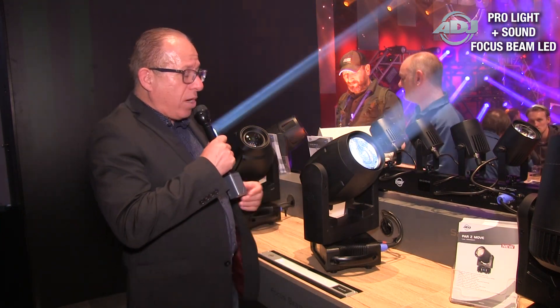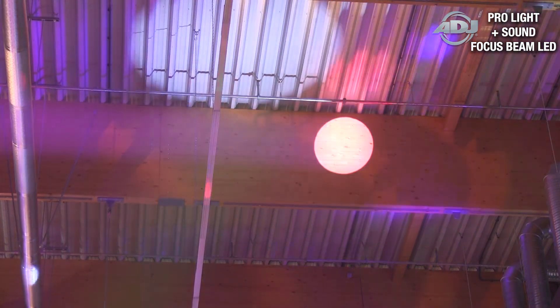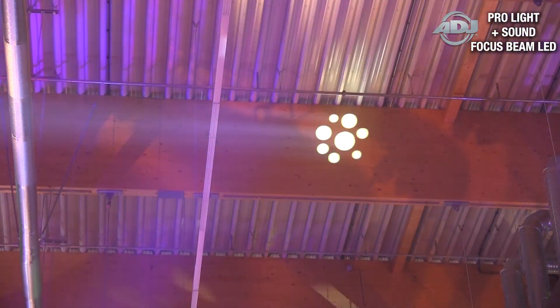This is powered by an 80 watt LED engine. It has a gobo wheel and color wheel — 15 gobos and 13 colors. It has a 5 degree beam angle and a frost filter.